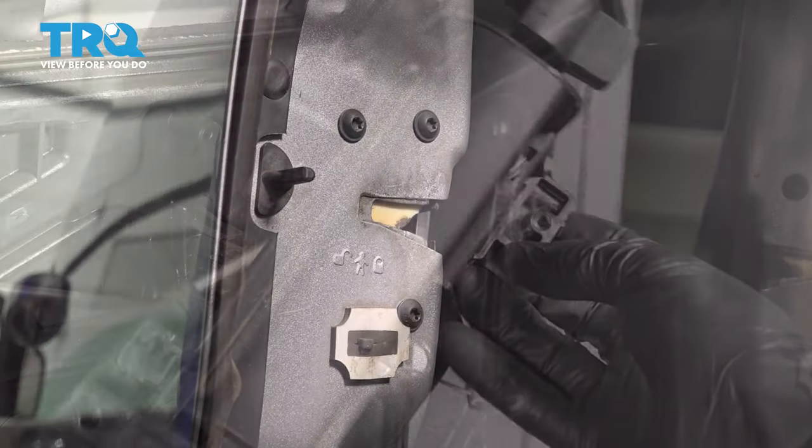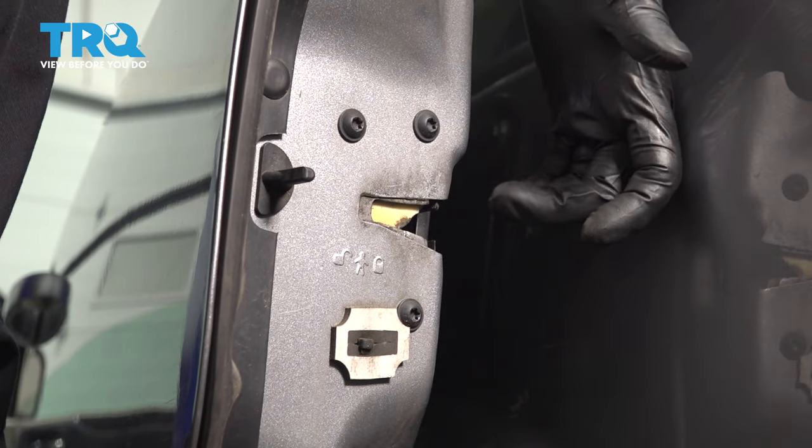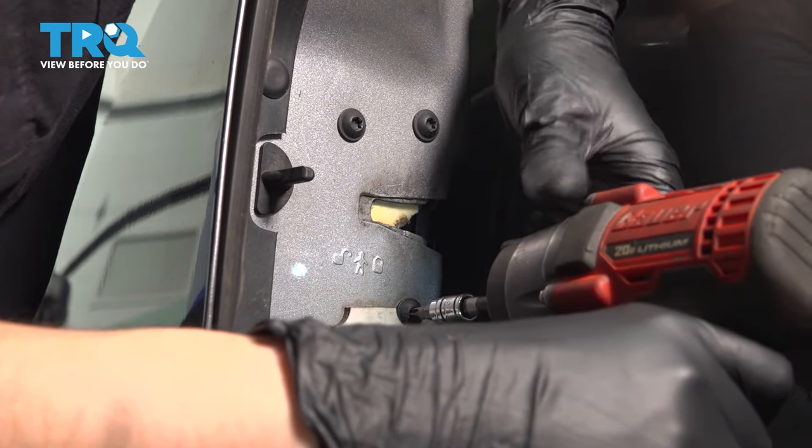On the back side of this rear sliding door, you'll see three T30 Torx bolts that hold on the rear door latch. Take all three out so we can free up the latch internally.